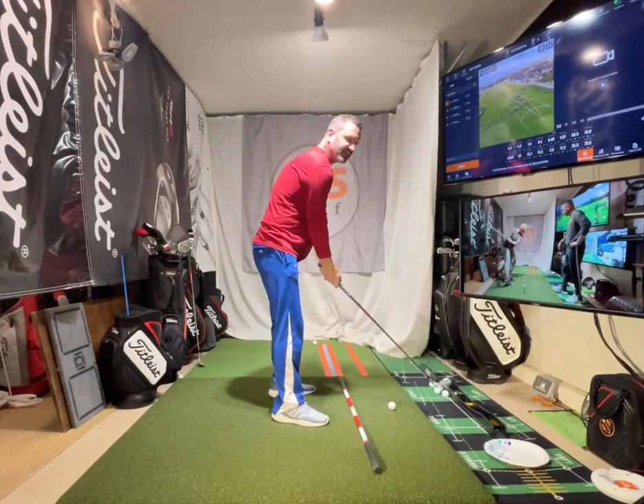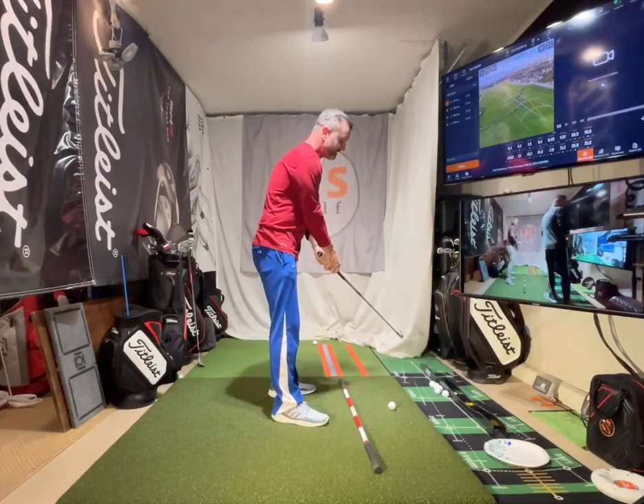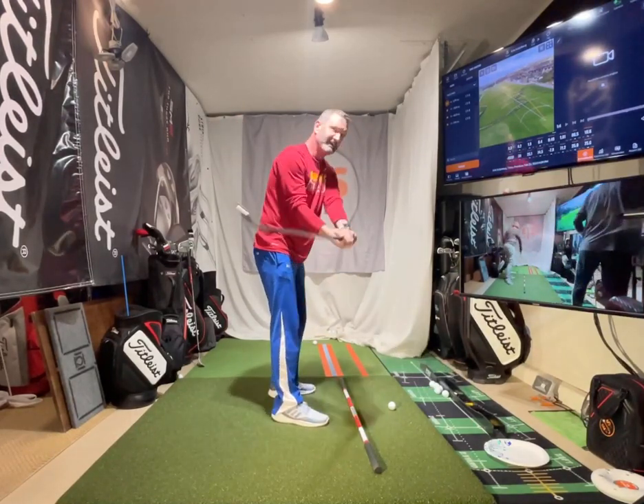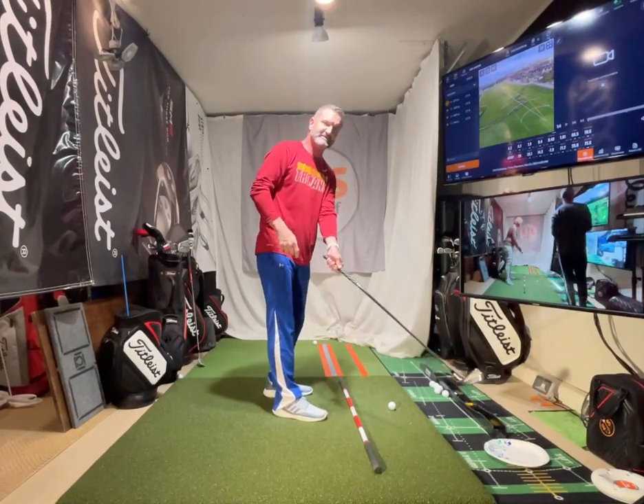Hello friends, golfers. Eric Solberg, EJS Golf Academy. The takeaway is the most important move - it starts your golf swing and sets you in motion. It's rare to find a really good player with a poor takeaway. Consistency is key. If you're taking it away incorrectly, you'll have to compensate with higher closure rates and other adjustments. Most amateurs take it back over the top, so getting the takeaway right, started with the body, sets everything in motion.